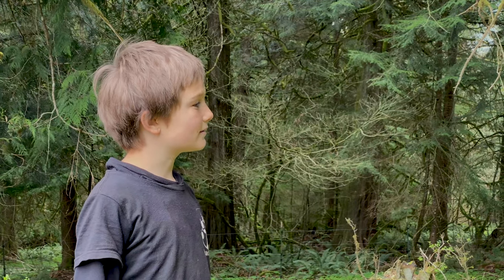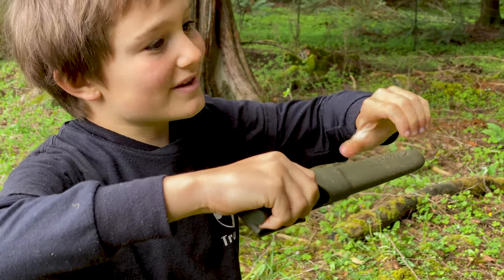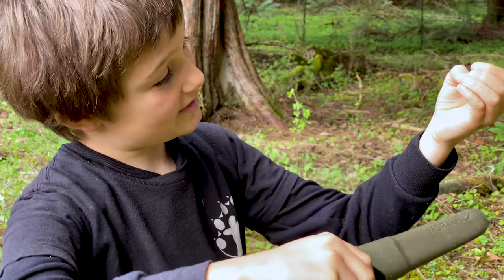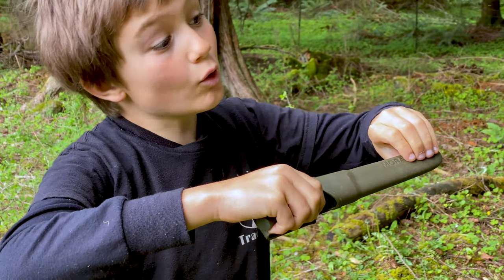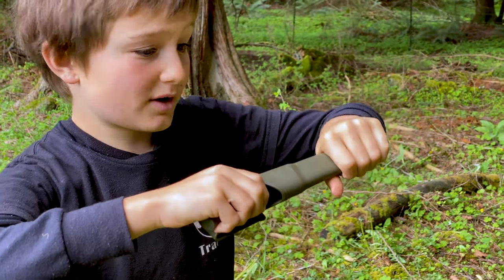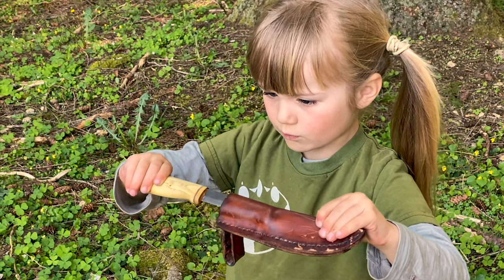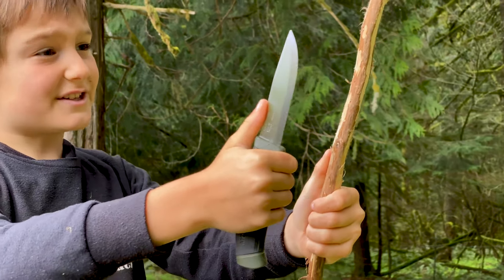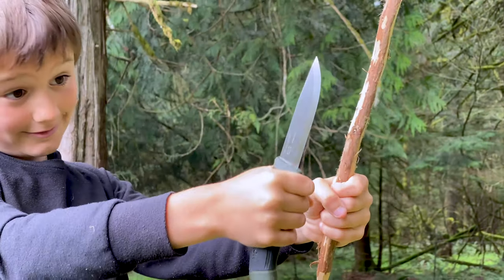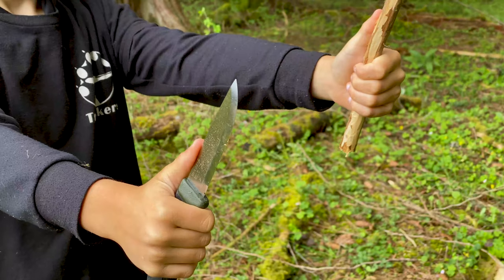Now we're going to unsheath our knife. Pinch the end of your sheath with your crab claws — just in case there are any holes in your sheath, don't wrap your hand around it. Also, your hand won't be near the blade when it comes out. Hold your knife and stick like an ice cream cone.